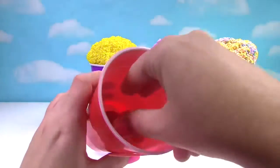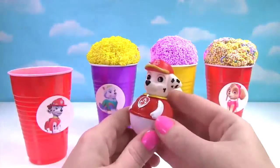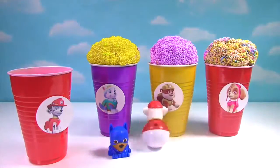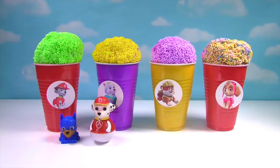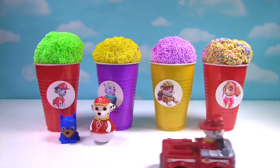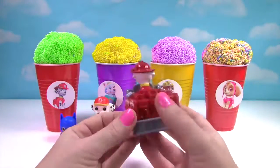What else is inside? It's Marshall and he's a little Weeble. We have another Marshall surprise. It's Marshall on his fire truck.